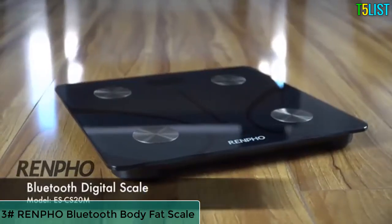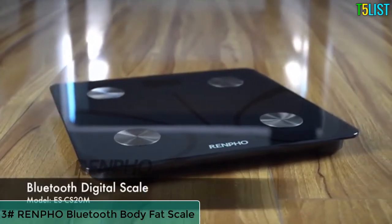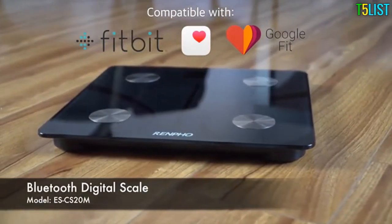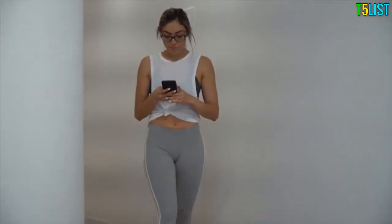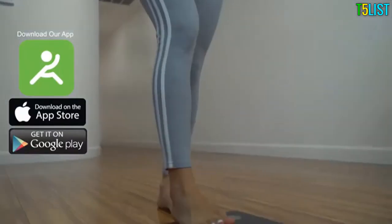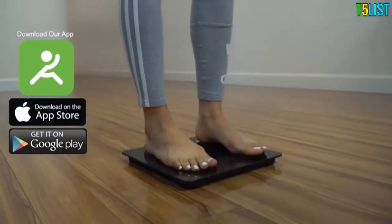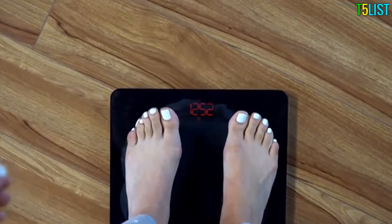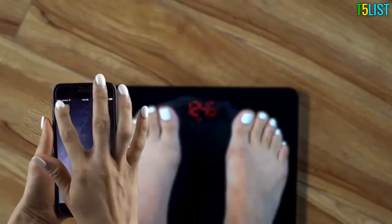Finally, a Bluetooth scale that does more than tell your body weight. Introducing the Renfro Bluetooth Digital Scale Model ES-CS20M. Through our integrated software, you can download the Renfro Fitness app through your app store to pair seamlessly via Bluetooth. Our bright 3.5-inch LED display shows your weight, while the Renfro Fitness app shows you much more.